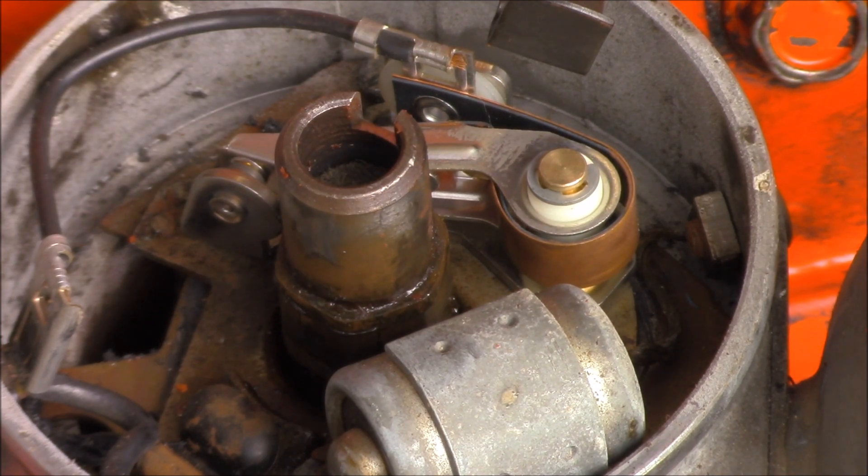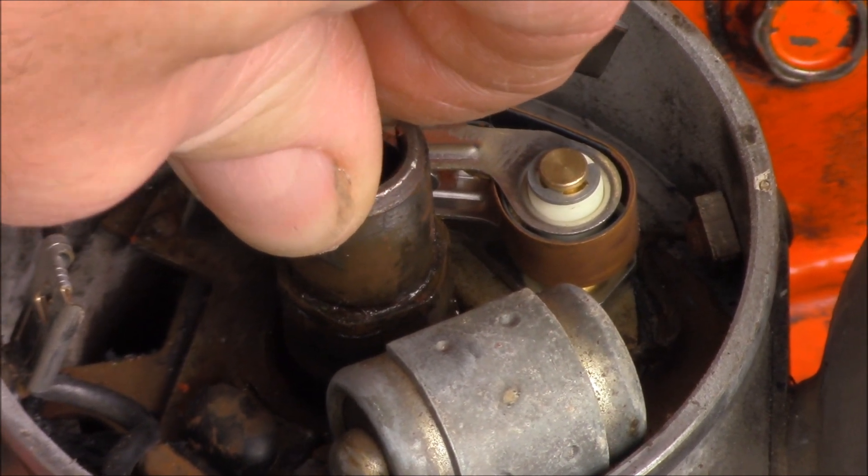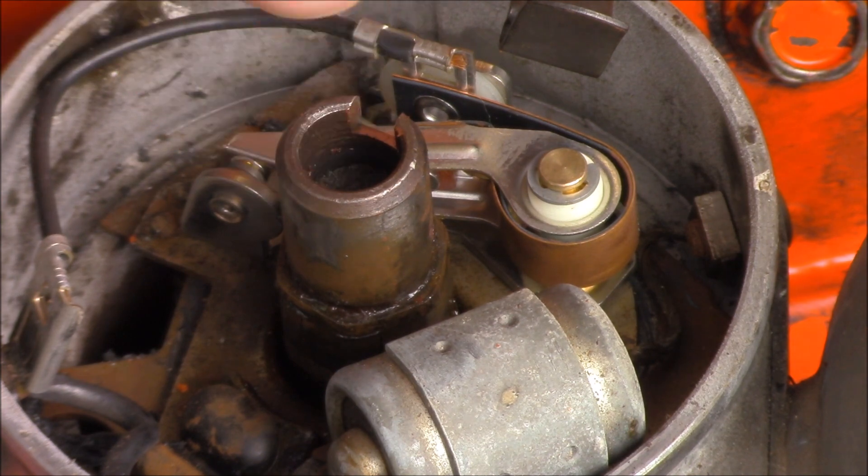Some testing you need to do when you're inside the distributor — for instance, look at the shaft. Is there any wear on the shaft? Push it from side to side. If there's wear, that will change the dwell angle, which in turn will change the timing.